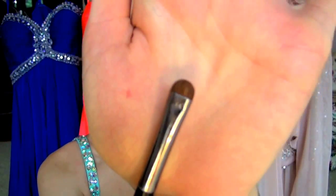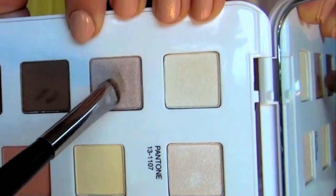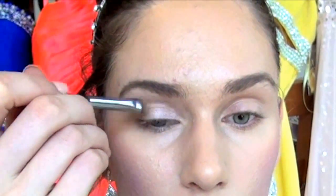So to start off, I'm using just a flat shader brush and I'm going to apply this into kind of a medium shimmery brown. You just want to apply this all over your lid. And since we are going to have this bright pop of color, we want to keep the eyes pretty neutral and undertone so that everyone's focus is on our dress and that little pop of color.